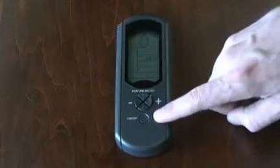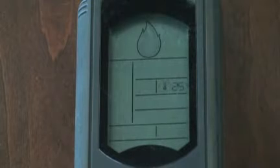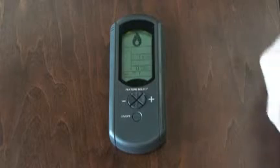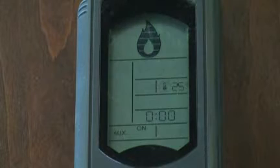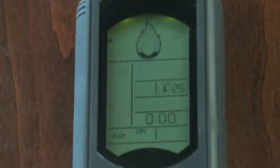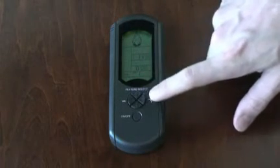To operate the transmitter, press the on-off button. You will notice a slight delay before the receiver responds with a beep confirming the receipt of the signal. When turned on, the cursor — a small triangle icon — on the remote transmitter will be located beside the large flame icon at the top of the display. This position enables you to manually change the flame height to one of the six settings by pressing the plus or minus button to the desired level.